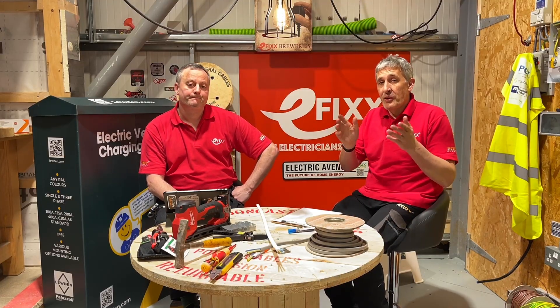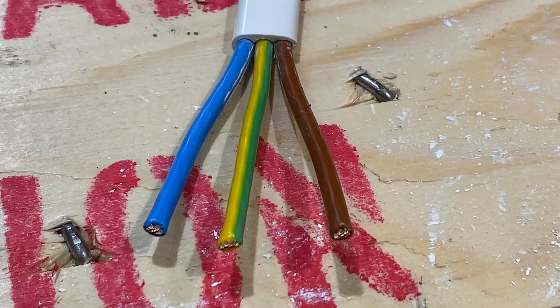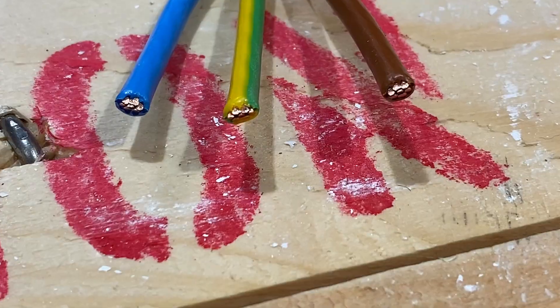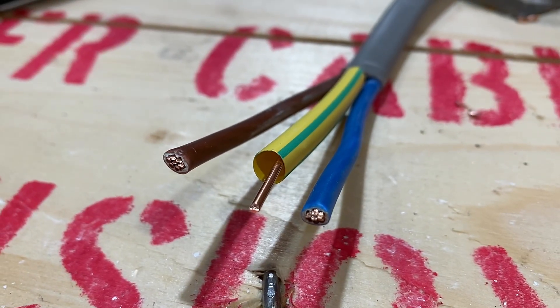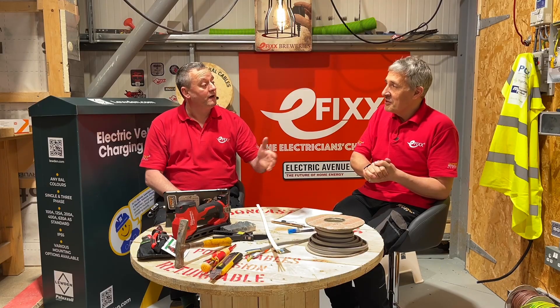The first thing people will notice compared to a standard BS6004 cable is that the earth wire is now fully insulated in this new cable. So those people on Instagram that love a little bit of baggy sleeve are going to be groaning because the earth is already covered in its PVC.